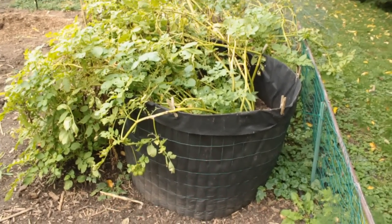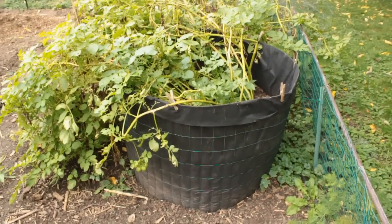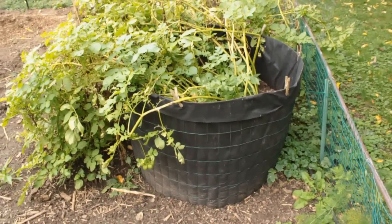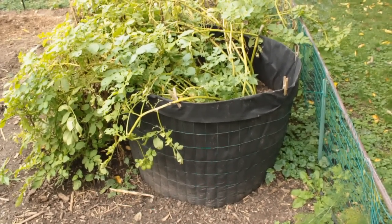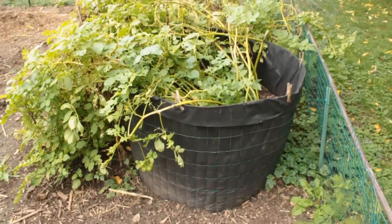This spring when I planted potatoes, I ended up with about 14 seed potatoes extra with no place to go. Since smart pots and grow bags are all the rage right now, I thought I'd try this little experiment.